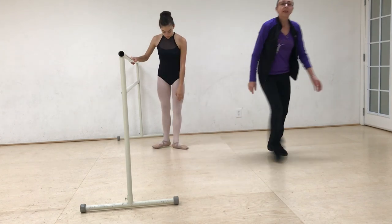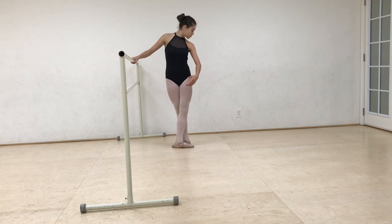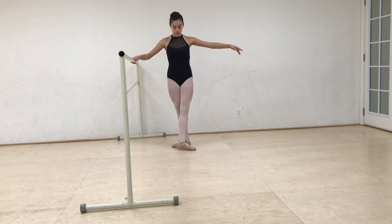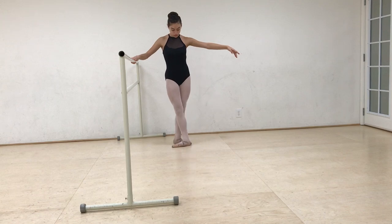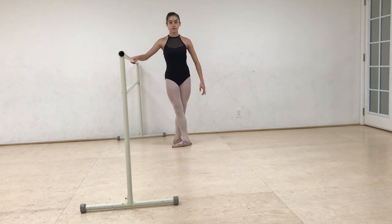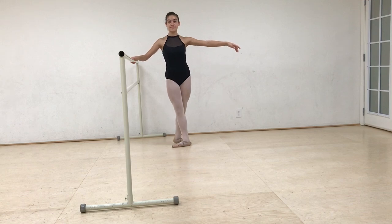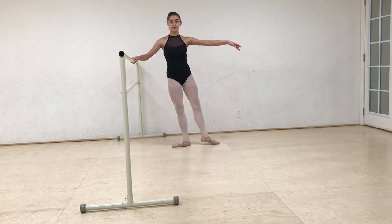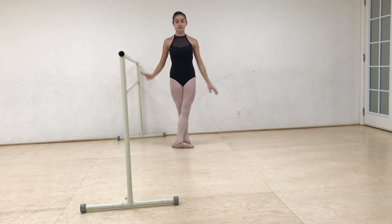Turn around, and we're going to do tendu on croisé — that's a quick way of saying you're going to tendu to derrière — and fermé. And to à la seconde. And when we close this time, when we fermé, we are going to fermé derrière — right through that first. And to derrière, and fermé. And back to à la seconde, and fermé derrière. The quick way of saying that is battement tendu en croix. Thank you so much for joining us, we'll see you soon.